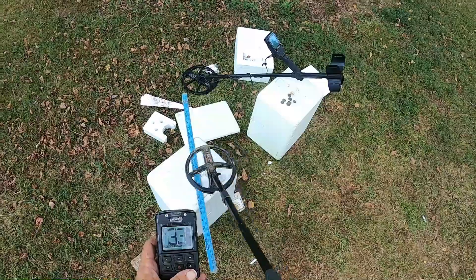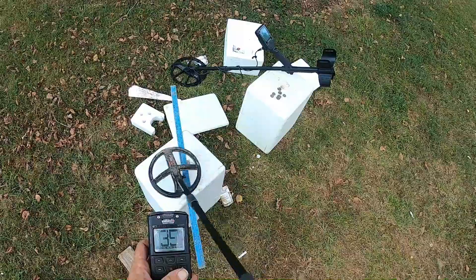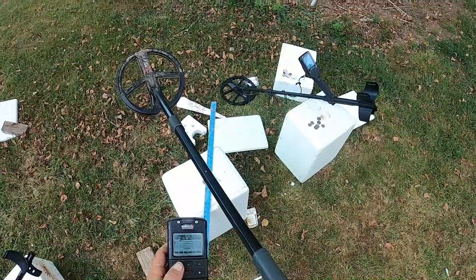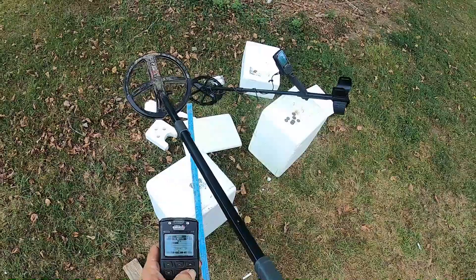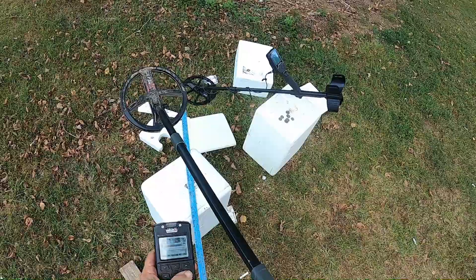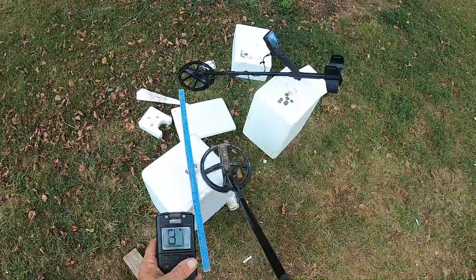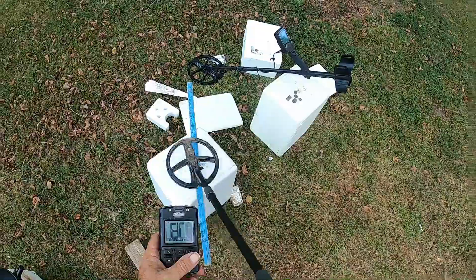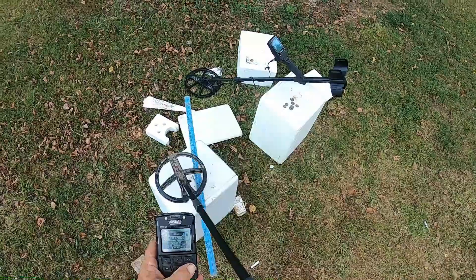Deep High Conductor again — that's from about two inches above. Now, can I go into Deep High Conductor and run some notch and clean that, make that dime show up in this meter and make the tone sound better? Let's see. There's a 79 notch — zero to 79. So we got her up to 81, but notice what this old dive program is giving for ID.